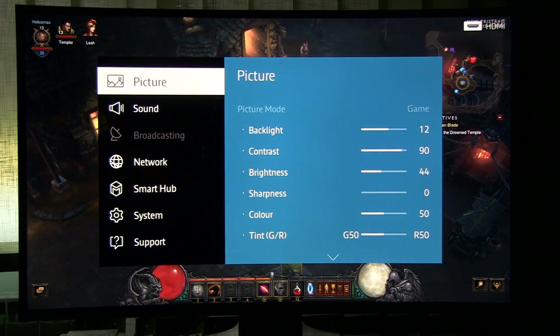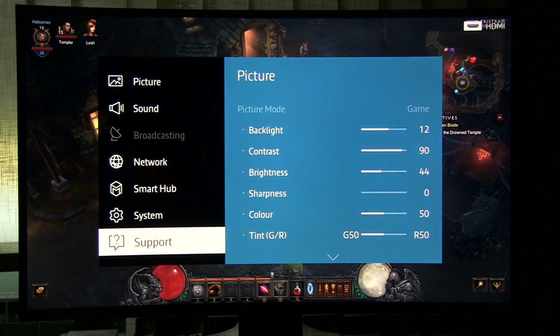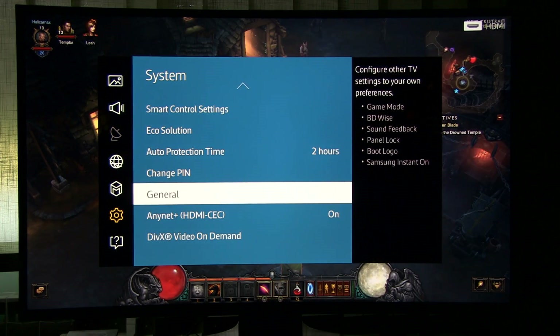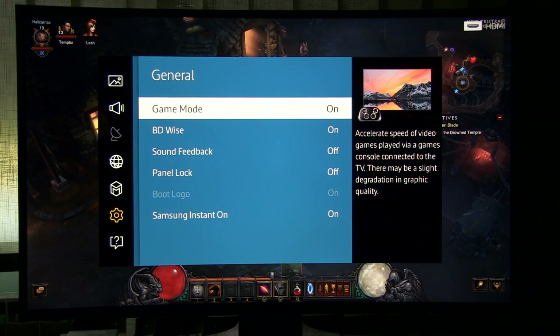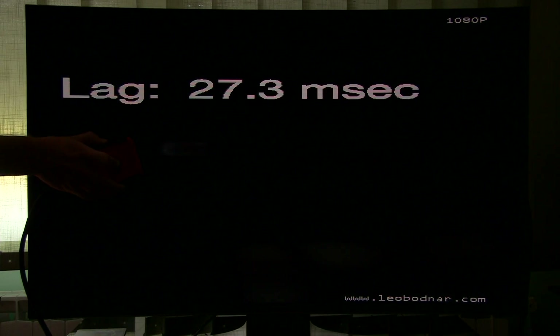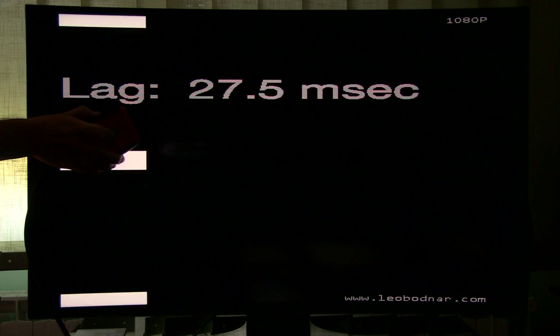This TV offers game mode, but to enable it you need to go to System, then General, and here you see game mode, which is off by default. This will give you over 100 milliseconds of input lag, but when you enable it, input lag will fall to 27.2–27.3 milliseconds, which is a much better result.